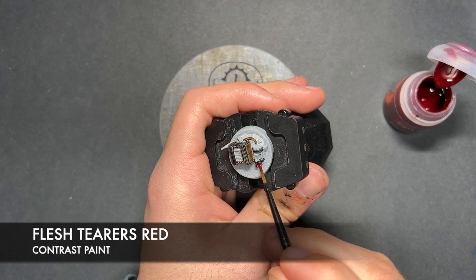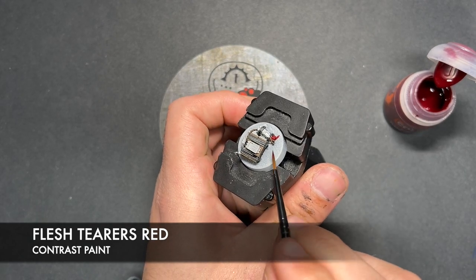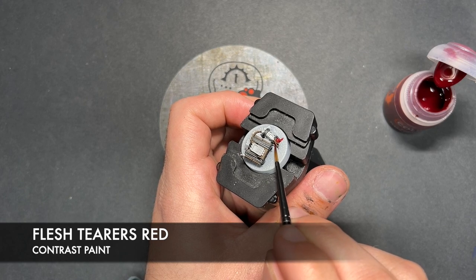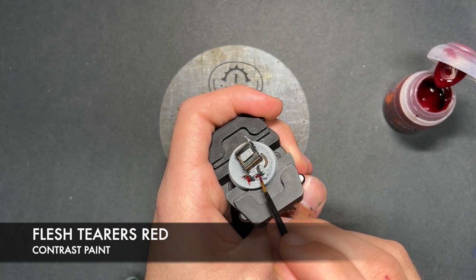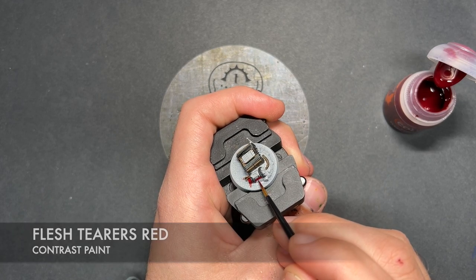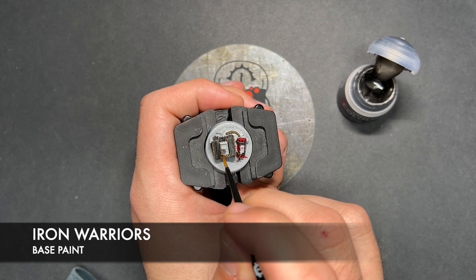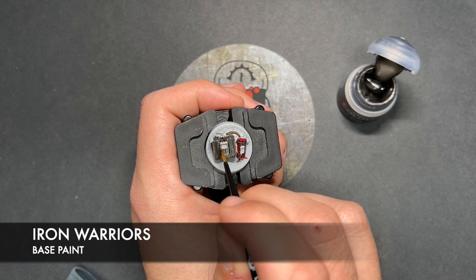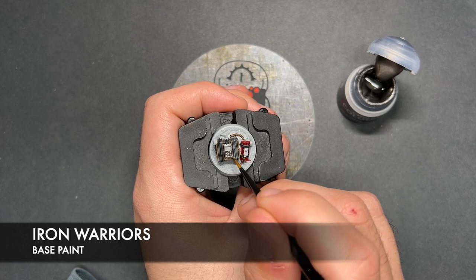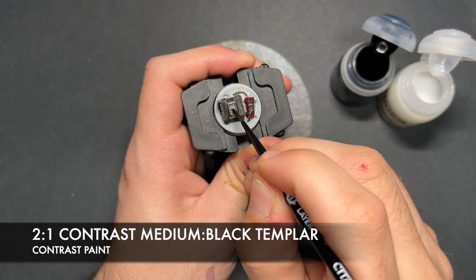We're then going to take some Flesh Terrors Red. We're going to use this to paint in the dynamite. With that done, we're then going to take some Iron Warriors and use this to paint in our remaining details on the demo pack. We are then going to use that 2-to-1 mix of Contrast Medium and Black Templar to give all of that silver a shade.